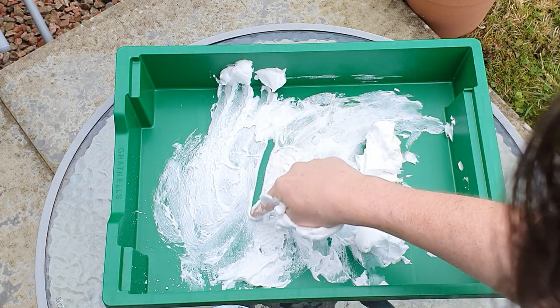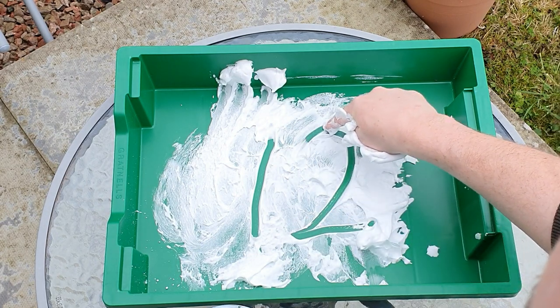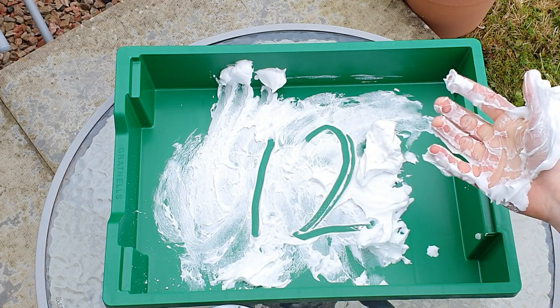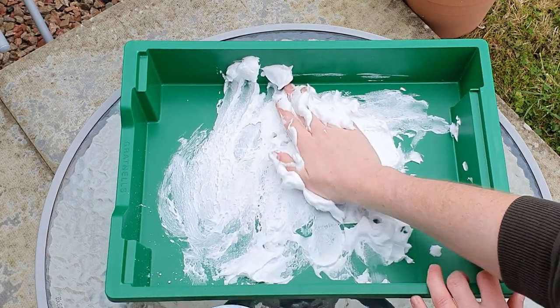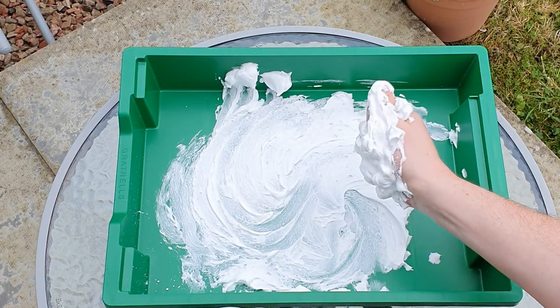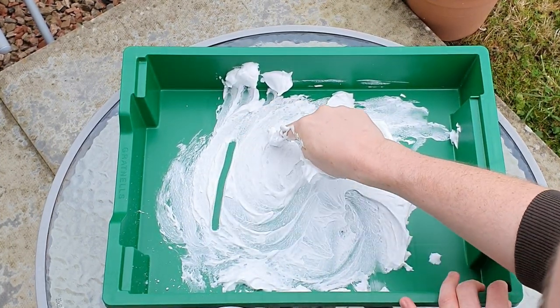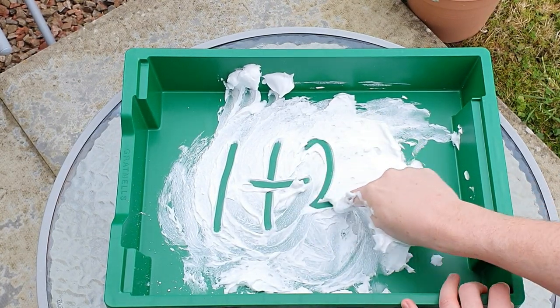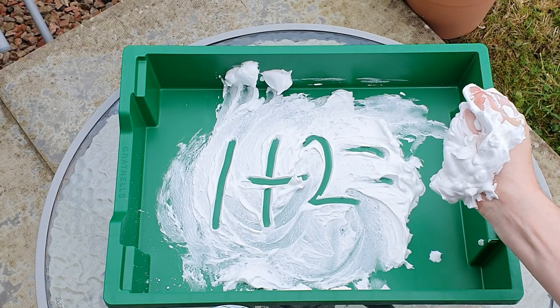So you could write the number one, you could write the number two. There we go — now we've got the number 12 written here, and to rub it out all you do is smoosh it all together again. You could also write out sums for your child, so one plus two equals, and you can let them answer that sum on their own.